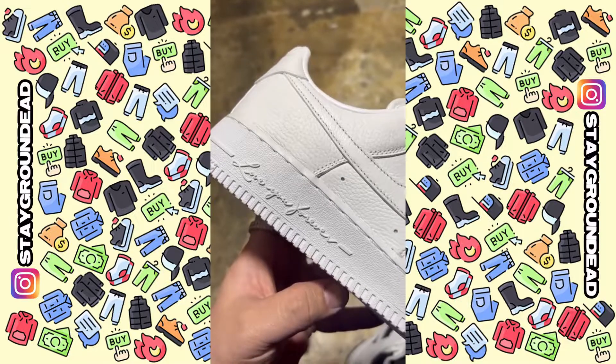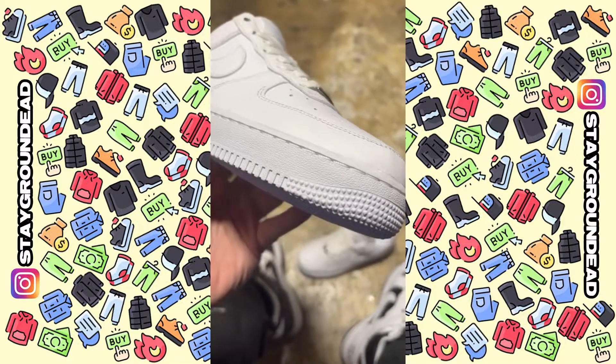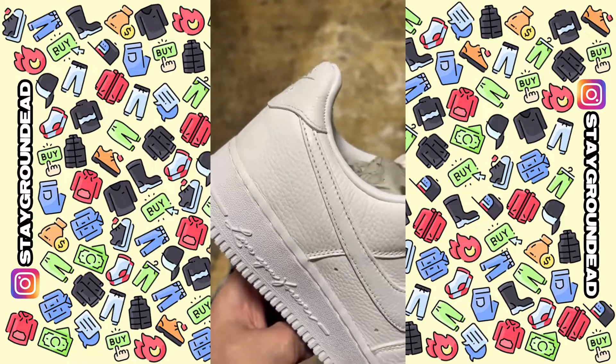Quick look at the details — this is the new Drake Air Force. We don't know if it's coming out for sure, but you can see all the hearts there instead of stars. Super super premium leather.